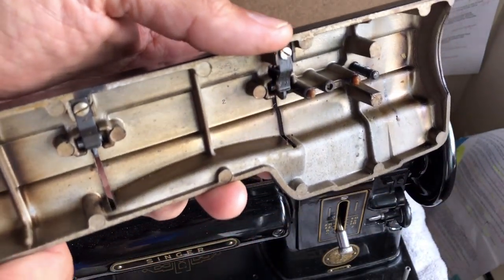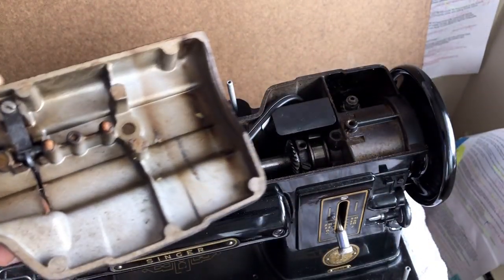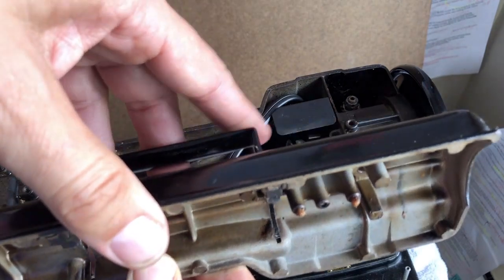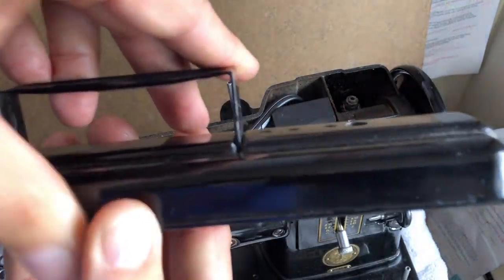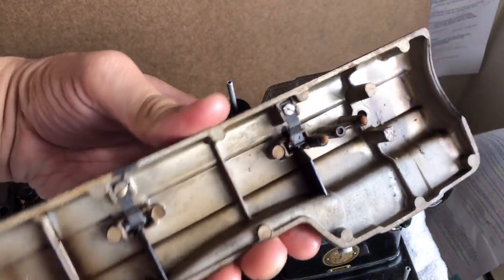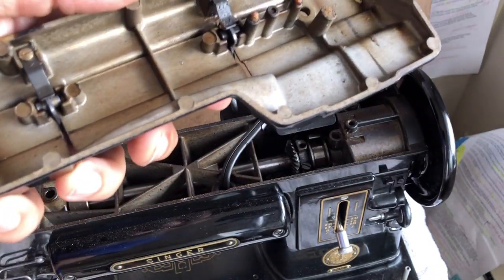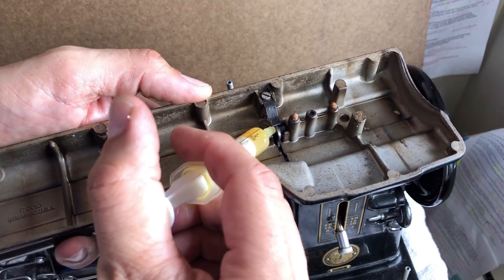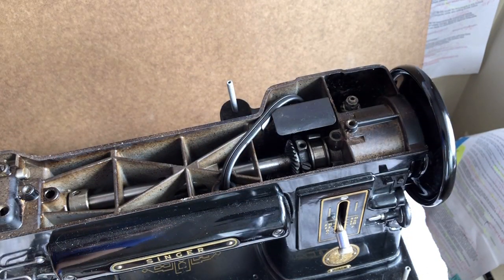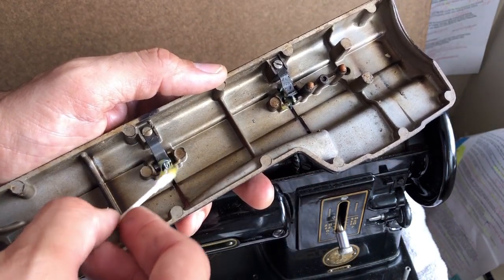Notice there are two little places here — the lid was designed to fold down on hinges. Notice it moves on these little hinges right here. Those are little spots where you want not oil but a little grease. I'm going to take my syringe — I squirted more than I wanted — and I'll take a little bit of the extra I had and put it under here.